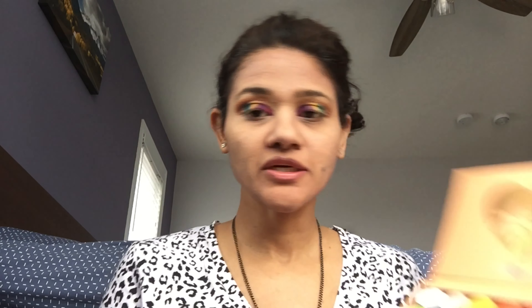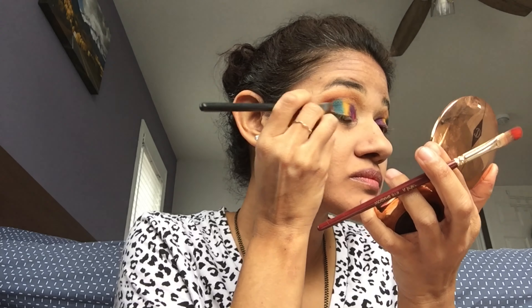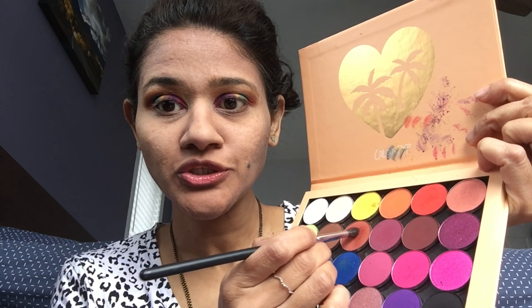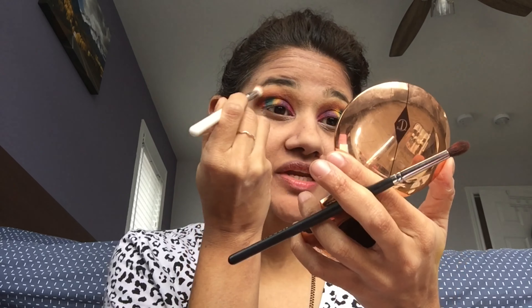For my last color, I'm picking up this orange and putting it all in the crease using a pencil brush. Then I take a clean blending brush and go over everything with a very light amount of pressure to blend it all together.